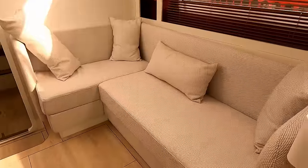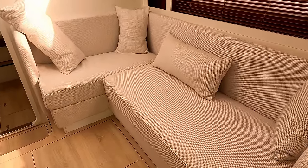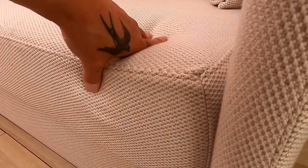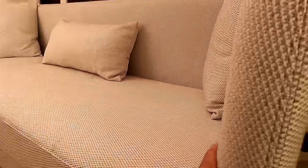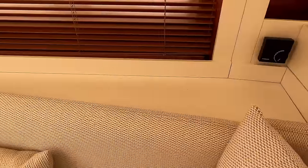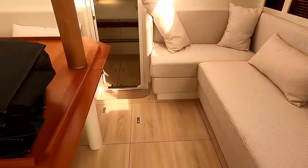Starboard side, you have a really nice, comfortable U-shaped sofa. Compared to other production boats, look how thick that cushion is — it's a really nice material and they've kept it on the edges. The finishing off depends on what options you choose, but the internal finish on this boat is really nice.